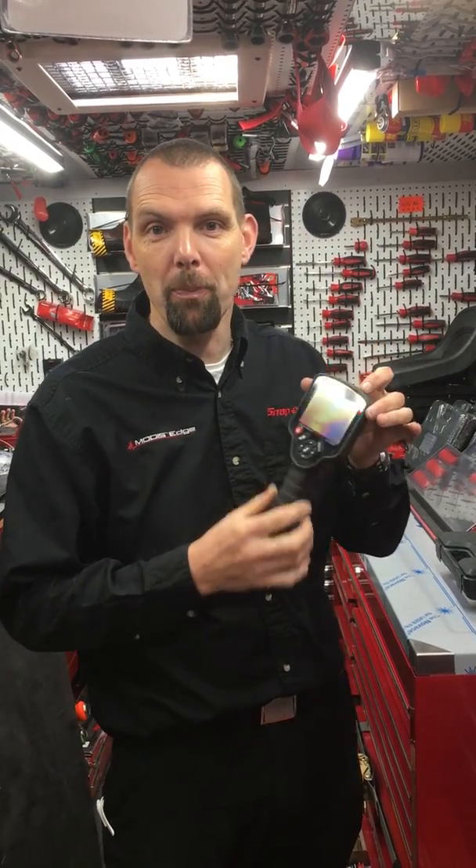Hello Snap-on fans, I'm Nick the Tool and I've got another product to show you here today. This is the Snap-on thermal imaging camera — a cracking bit of kit that saves you a huge amount of time when you're trying to find faults.